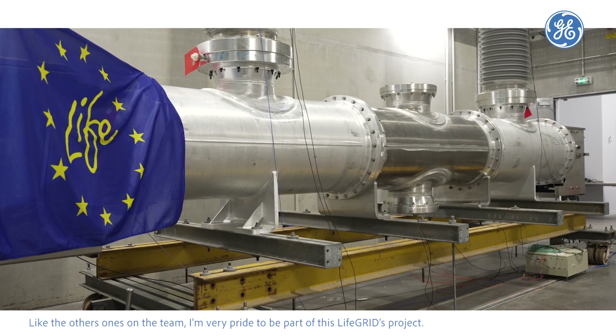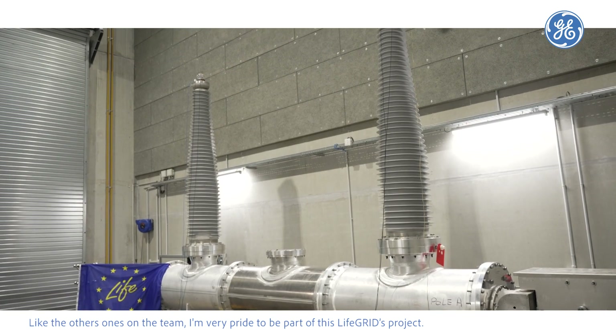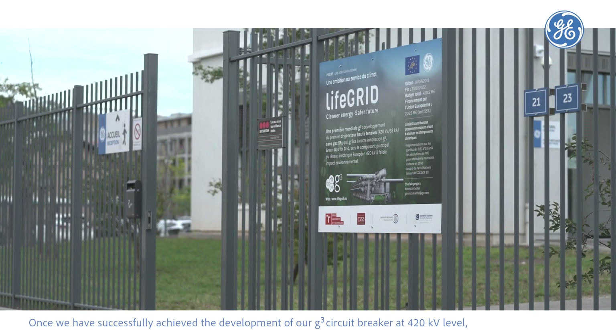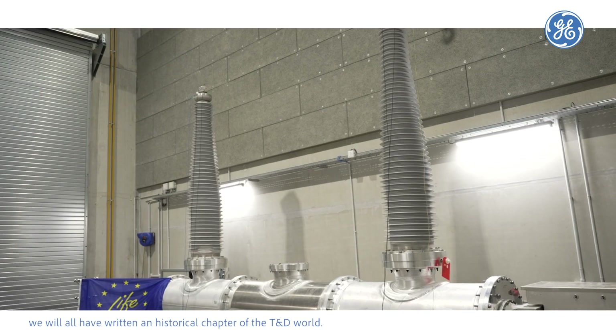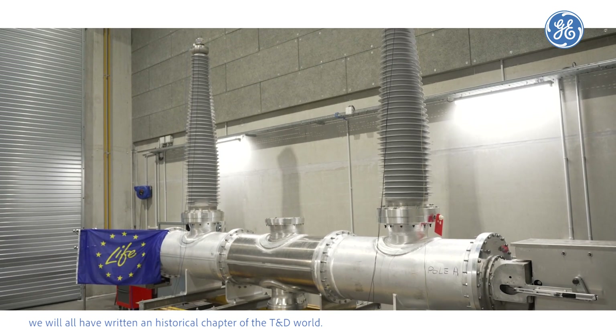Like the other members of the team, I'm very proud to be part of this Life Grid project. Once we have successfully achieved the development of our G³ circuit breaker at 420 kV level, we will all have written a historical chapter of the T&D world.